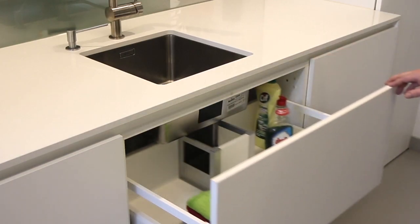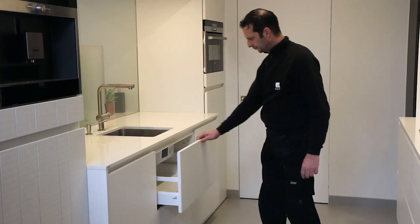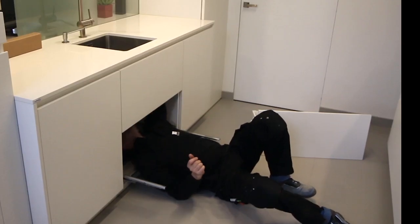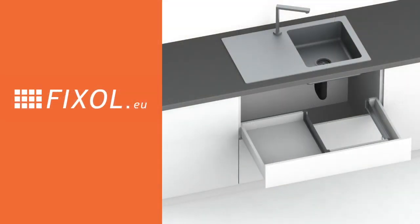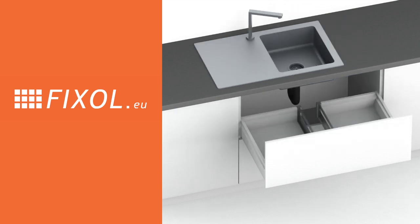A drawer under the kitchen sink is a great way to create valuable storage space. But if you've ever tried to modify a drawer to fit around the plumbing, you know it takes a while to get it perfect. That's why we've created FixAll, a simple kit to modify almost any drawer so it fits around the siphon.